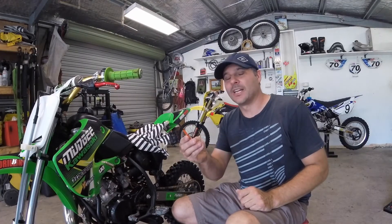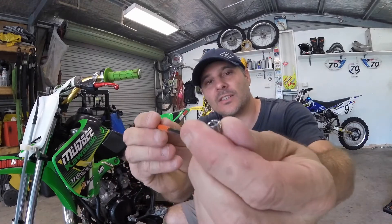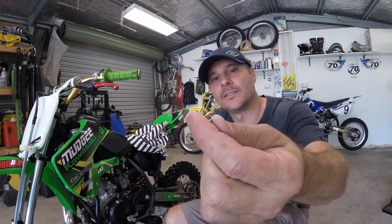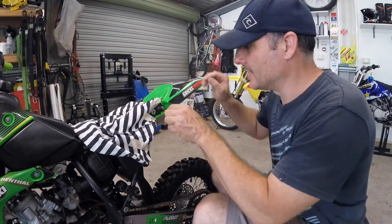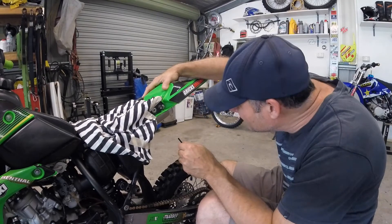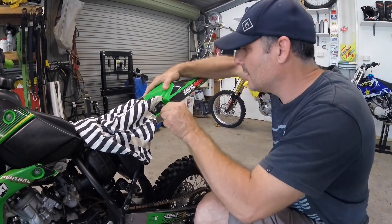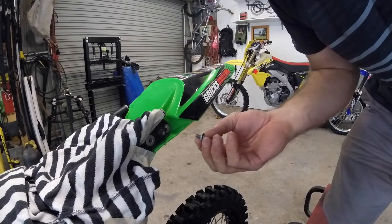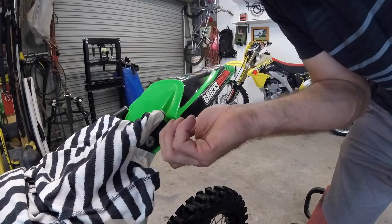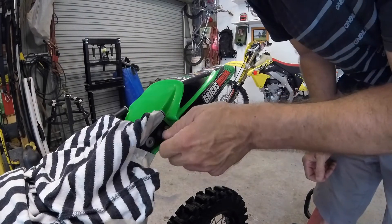Now simply grab the punch — you have to knock that little piece out from the inside and break it off, then just grab it off. Simply push the punch in. There it goes. And with the new helicoil in, you can simply get that original bolt and it just screws back in.